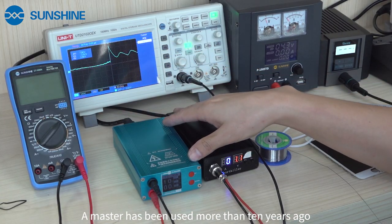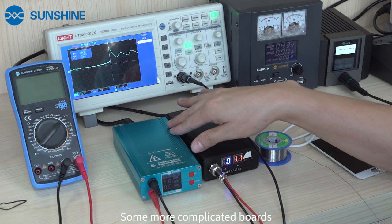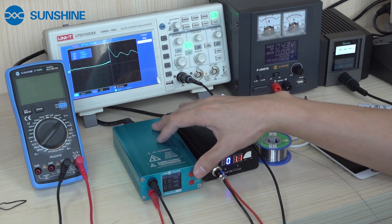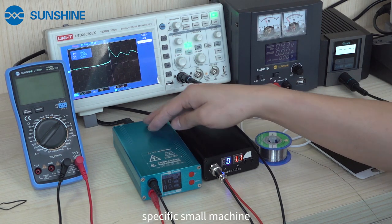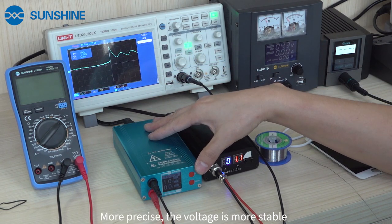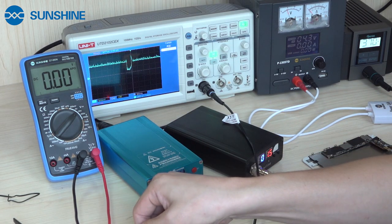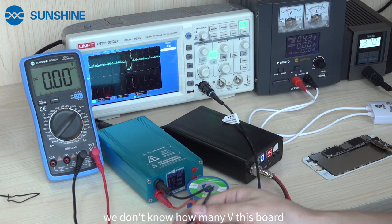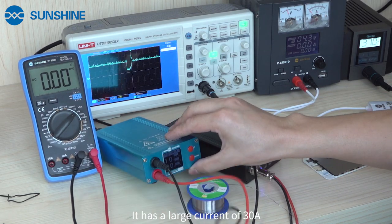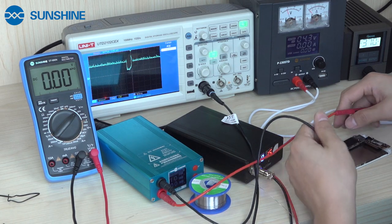Now we will introduce our short circuit tool. That is our new product. If we use the repaired motherboard, we have a specific small machine. These machines are more precise and the voltage is more stable. If we don't know how many volts this board requires, we can set the short circuit to one voltage. It has a dot current of 30 amps.